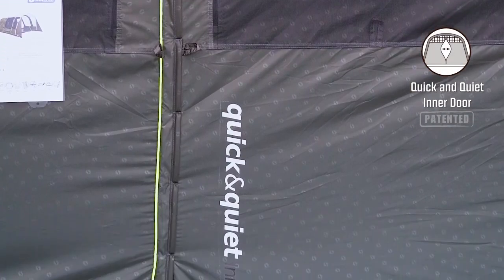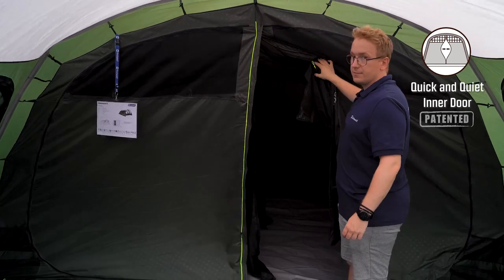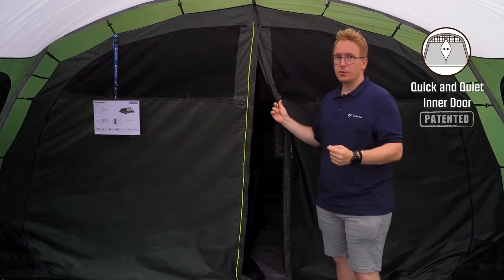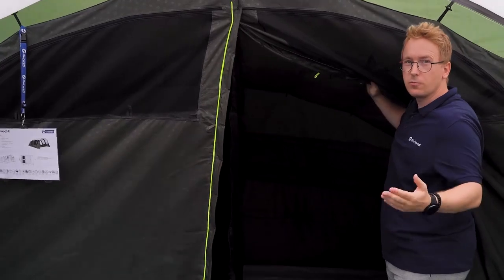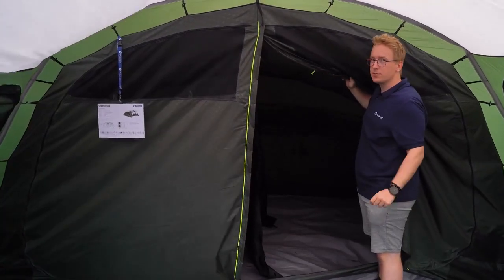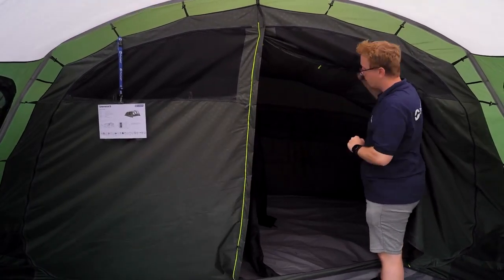The bedroom also features the quick and quiet inner door, which opens up easily to your inner tent. This quick and quiet inner door is also backed by a zipper to add some security to your inner tent. At the back of the inner tent you find a curtain that can be toggled up or down, which leads out to the rear ventilation system. This adds more ventilation into your inner tent while you sleep, and is attached with velcro strips along the bottom of the curtain.